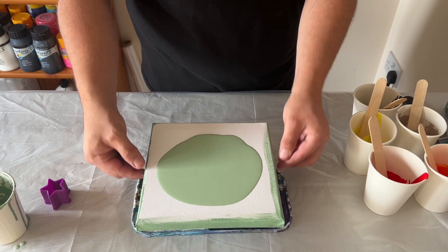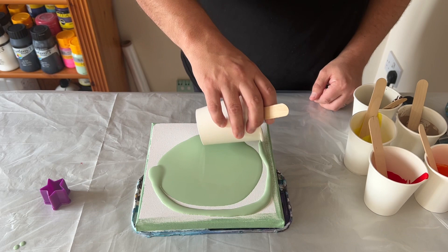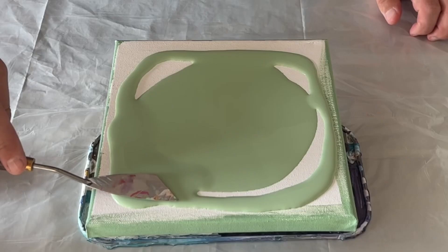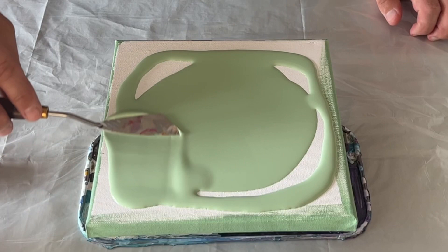One thing I would say is whenever I layer my base on a canvas I use various methods. Sometimes I just use a palette knife, sometimes I use my blow dryer — it really depends on what technique you're using and how fluid the base is that you're trying to cope with.